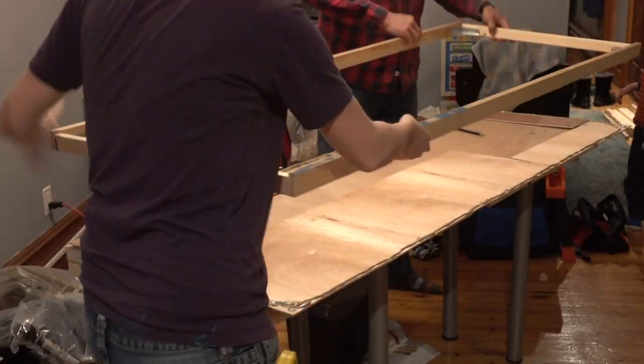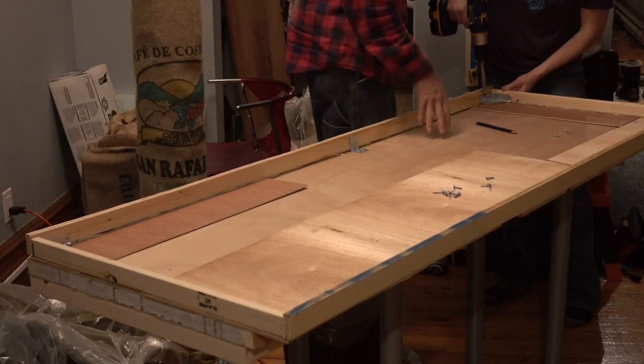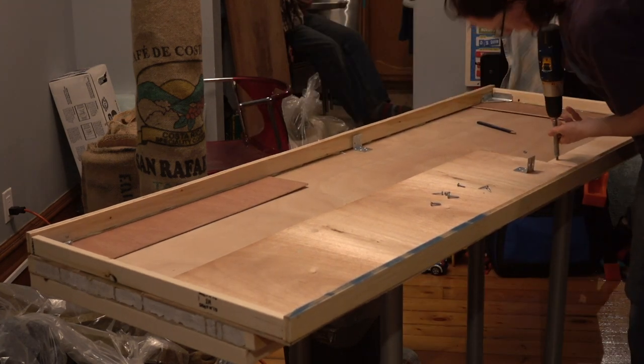I used some thin wood scraps from another project, glued them to the door, and attached the insulation frame to this surface. This will help insulate the booth from sound that could sneak through the door frame.